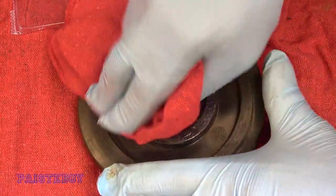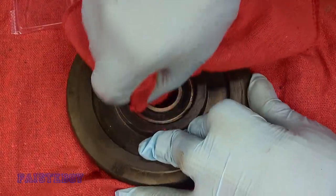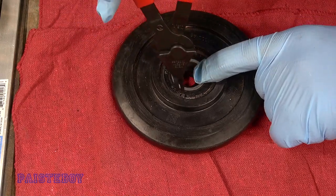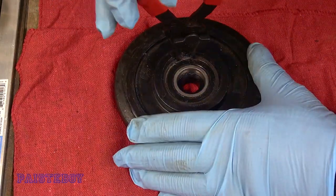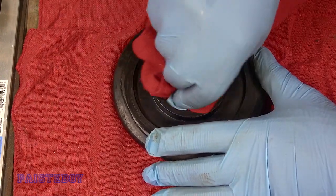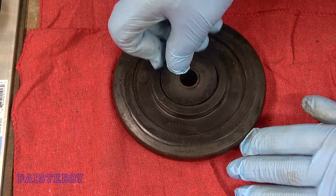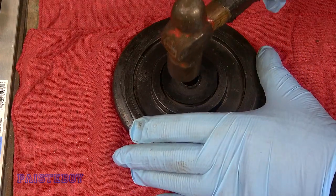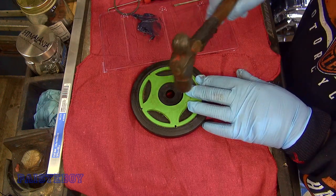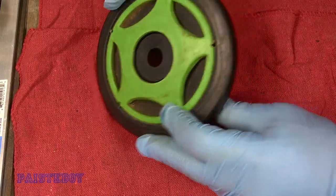Take a rag and clean the bearing surface and the idler wheel. Put the clip back in — this can be a little tricky, so make sure it's seated properly. Wipe away any excess grease and put the cap back on. It's just that simple, and we're done. That's good for a few more seasons at least.